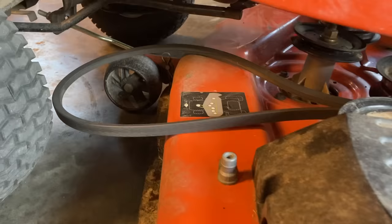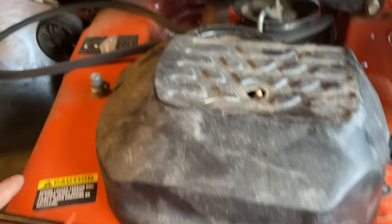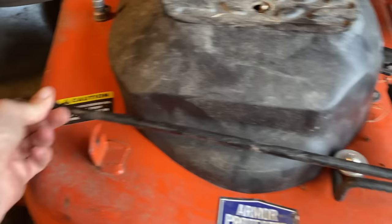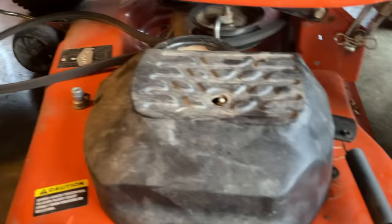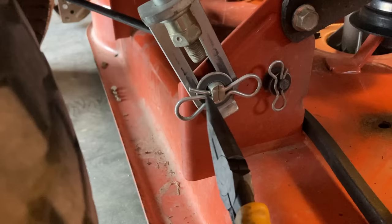We're going to unhook the deck hangers from the front and the back right here and get this party rolling. When we got this mower from my neighbor, the belt was already off, but if your belt is not off, it'll still be on the bottom pulley on your PTO and it'll still have tension on it. So to remove it from the PTO pulley, you're going to have to release the tension, which on this particular model has this really cool bar here. All you do is slide it out of its area there, release the tension on the idler, and you're able to remove your belt.